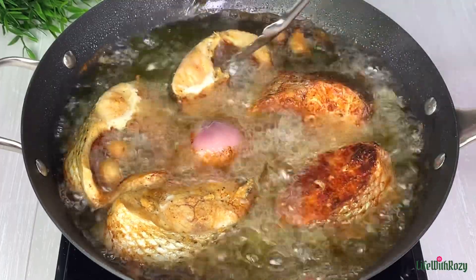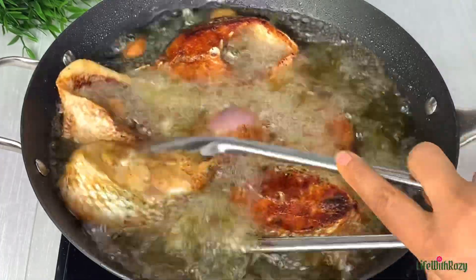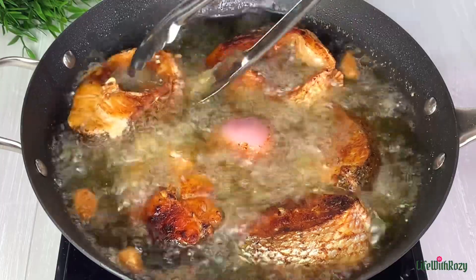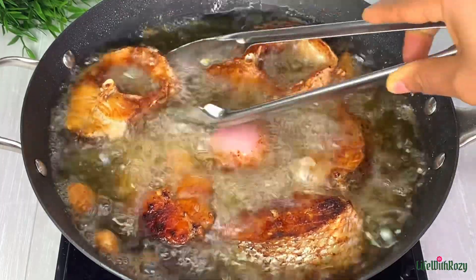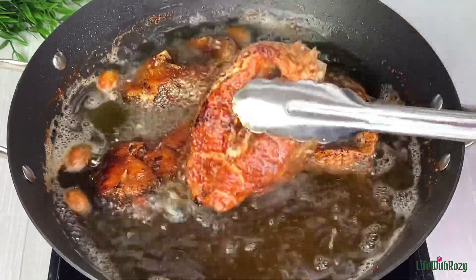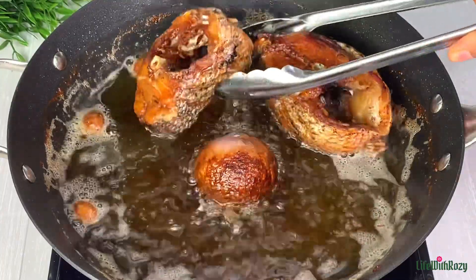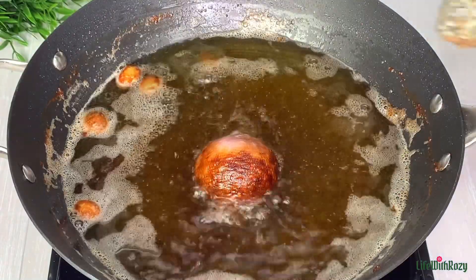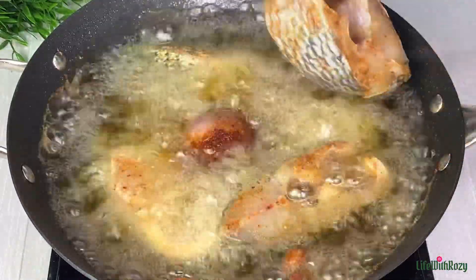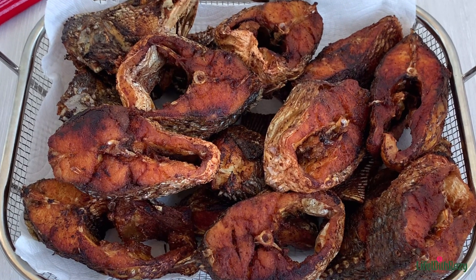This fish I'm using is very nice — it doesn't contain so many bones. Once the fish is nicely fried I will take it out of the oil and repeat the process with the rest of the fish. Here I have all the fish nicely fried and they look absolutely delicious.